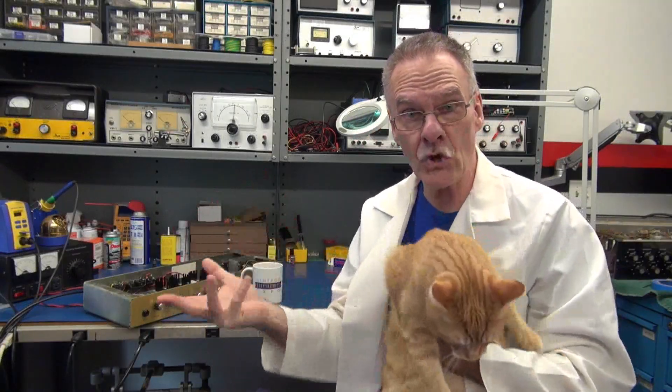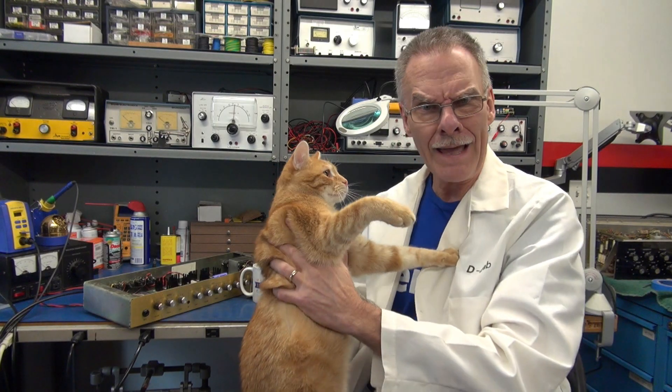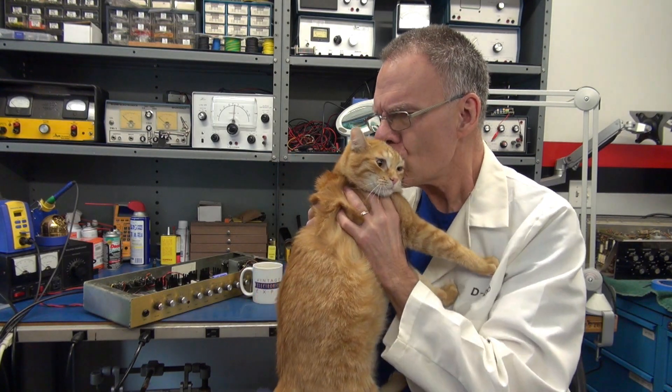Welcome to Solid State Cinema. Today we're working on a circuit board based amplifier. I've got my assistant CapCat to help us. Right buddy? Get out of here. Let's get to that Marshall.